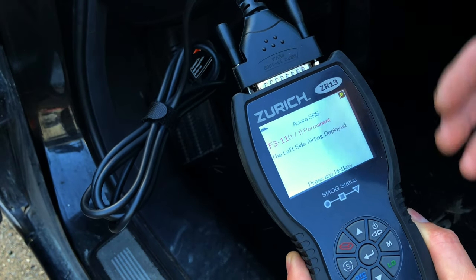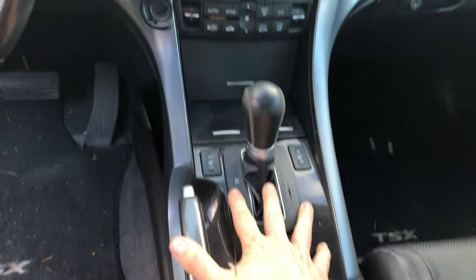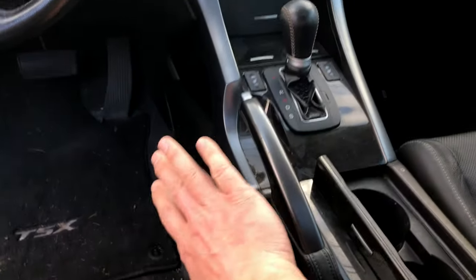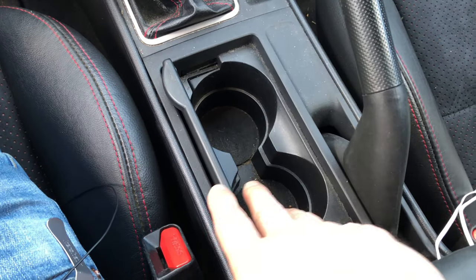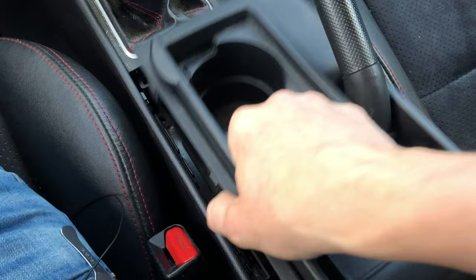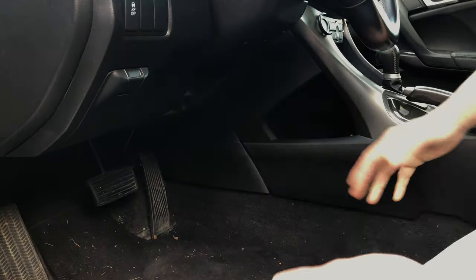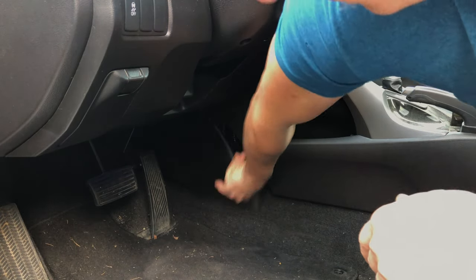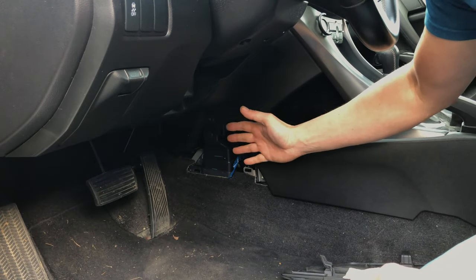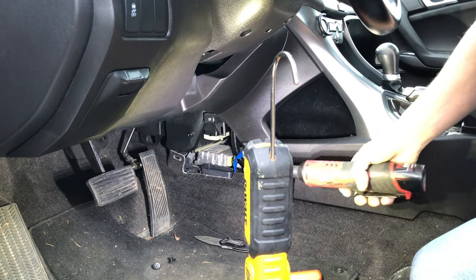In most cars the SRS module is stored somewhere under the center console or under the dashboard — usually tucked away just to the right of the gas pedal. In most cases you'd have to remove the entire center console, which is a pain. The easiest SRS module access I've ever seen is in my Mazda Speed 3, where all you do is pull out the cup holder and the module is right below it. Thankfully, in this Acura we don't have to remove the center console — just pop this cover off and the module is right there. If you're not sure where your SRS module is located, you can always Google it.